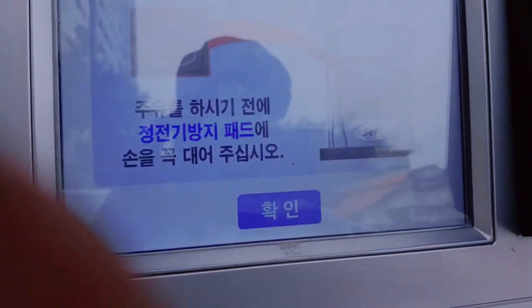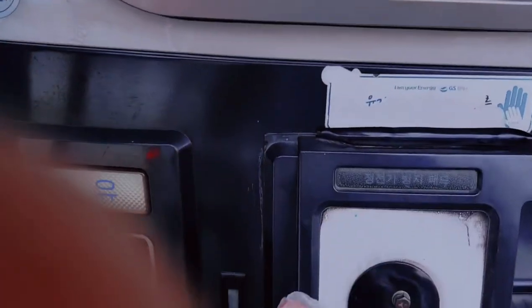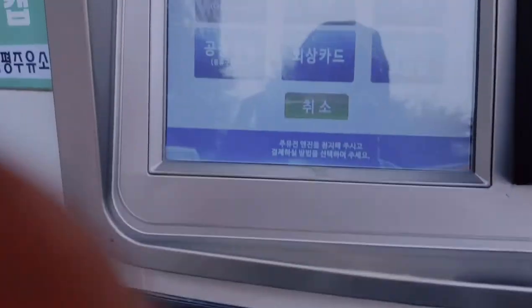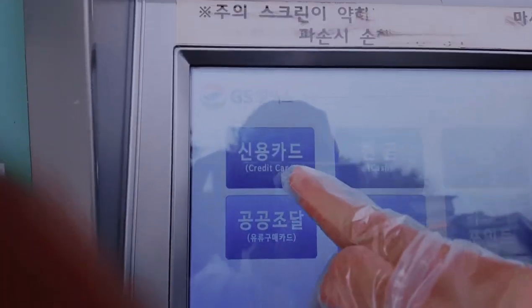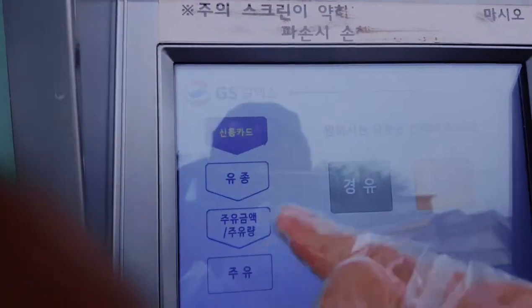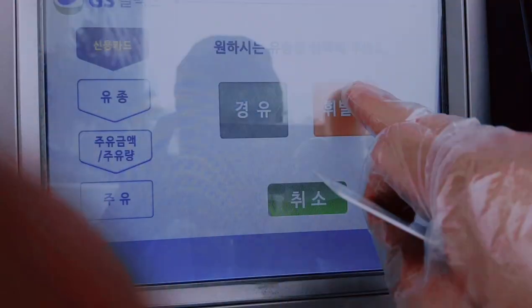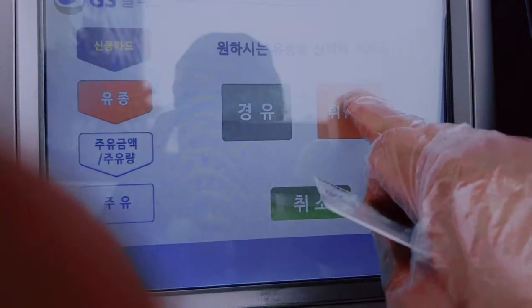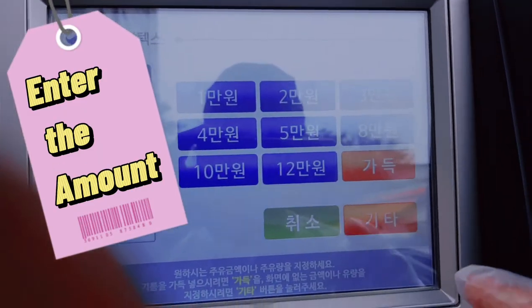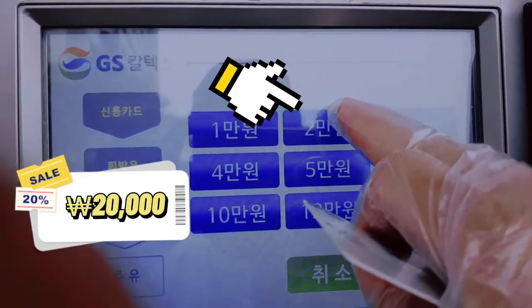Okay, so the screen says 'hi' — touch natin. Then piliin natin — ito credit card. Then ito — sabihin ko yellow, hebalyo, okay. Kung magkano ang ilalagay mo — so kung full tank, or kung lalagay ko lang is 20,000 won. So ito yan.